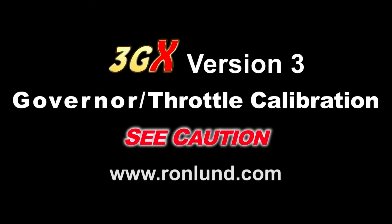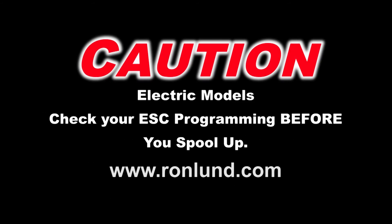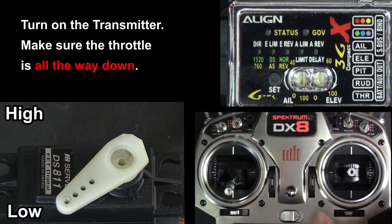All right, now we're going to do the governor menu throttle calibration. Read these cautions — be sure you do this. So start out,